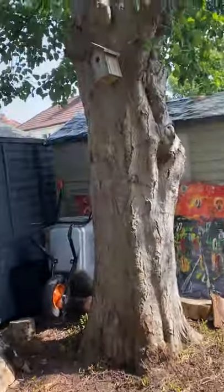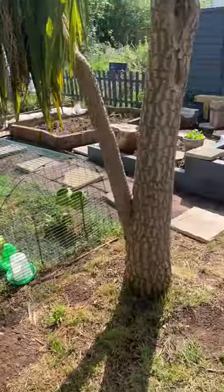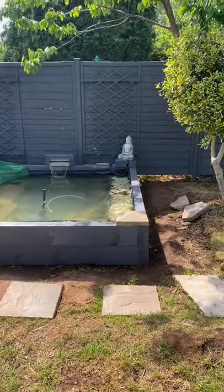There's a pear tree and a little tidy tree area. I've got a chicken coop which is soon to have two chickens in it, and then I've built myself a pond.